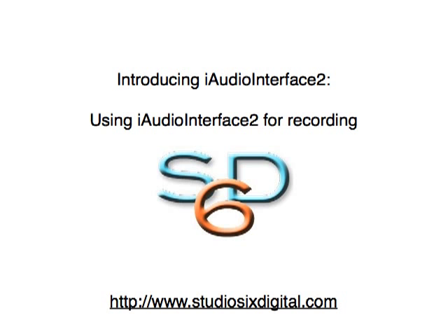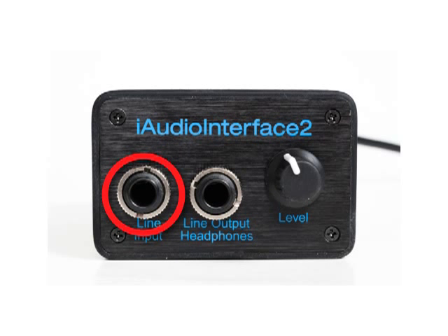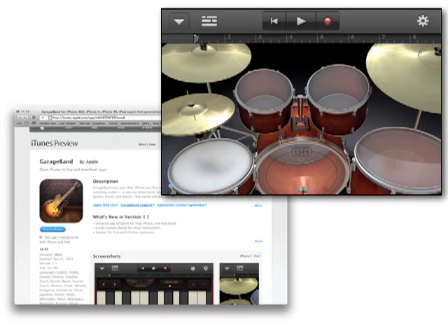Audio Tools also includes a powerful stereo audio recorder, which can be accessed by tapping the utilities icon and then tapping the recorder. You can connect your favorite stereo analog microphone preamp to the input of iAudio Interface 2 and enjoy up to 48 kHz, 16-bit recording through your favorite microphone pairs. Use a battery-powered microphone preamp for a completely portable setup. You can monitor the recording using the headphone output, and then back at your home studio, use the Toslink digital audio output connected to a pair of control room monitors to listen to the project. This configuration can also be used in many iOS apps that support stereo recording, including GarageBand and other popular recording applications.